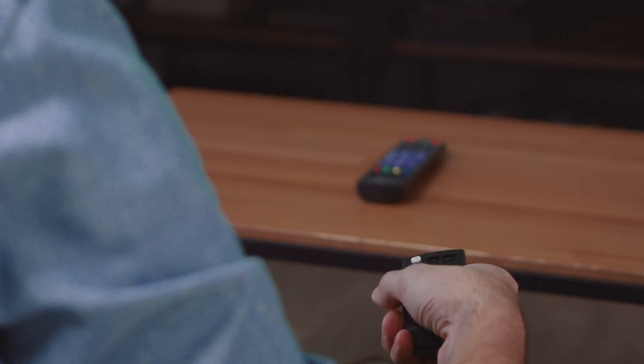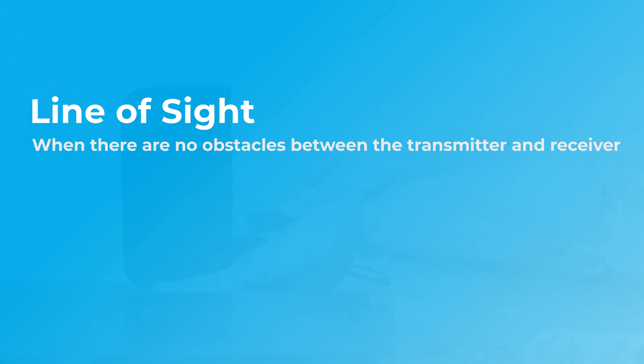Another consideration for wireless range is obstacles. When you have things like floors and walls in the way — say you're setting up a system throughout your house going through multiple floors — that will reduce what that wireless range is capable of. You may also see a disclaimer that says 'line of sight.' Line of sight means the transmitter and receiver are in visual range with no obstructions in the way, and that's when you're going to get the maximum performance from that product.